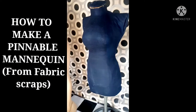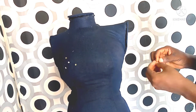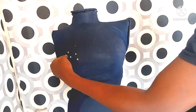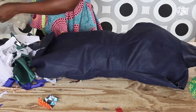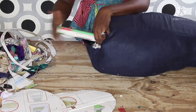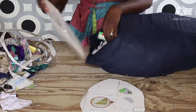Hi guys, welcome to my channel, this is Yinky. Today I'll be showing you how to make a pinnable mannequin. Previously I released a video on how to draft the dress form pattern, so the link to that video will be in the description box. Today I'll be showing you how to make the mannequin itself.